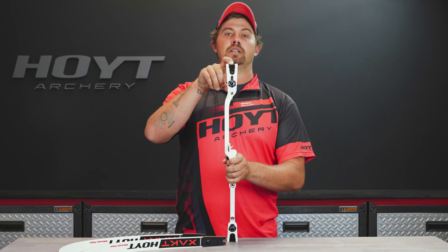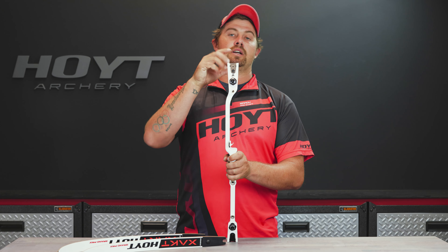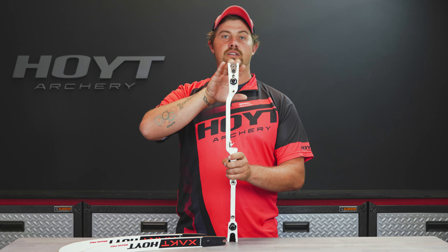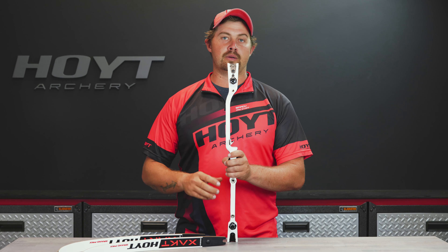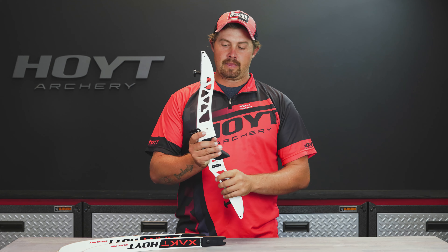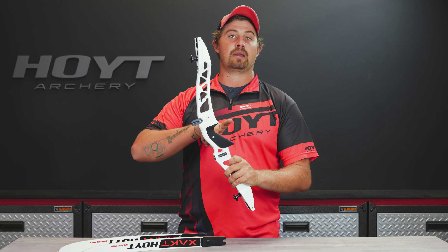It has the lateral limb adjustments here, just like on the Exceed and the Formula XI. So once you learn this system, you're gonna know how to adjust the limbs on the higher-end bows. You can adjust these limbs with the bow strung up. It's got the same tiller bolts as well.